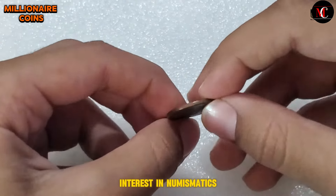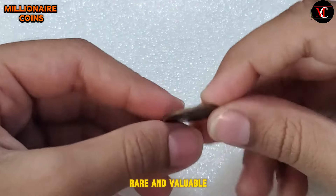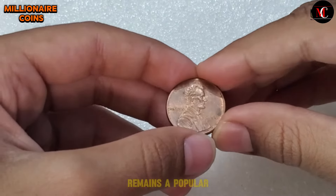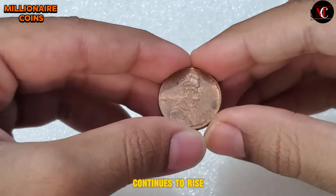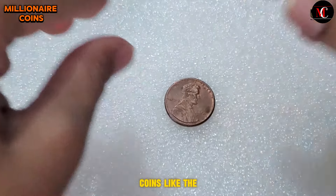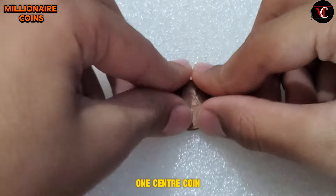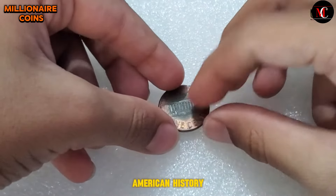In recent years, interest in numismatics has grown, with collectors and enthusiasts actively seeking out rare and valuable coins. The 2000 USA One Cent coin, with its historical significance and iconic design, remains a popular choice among collectors. As the demand for numismatic treasures continues to rise, driven by both domestic and international collectors, the value of coins like the 2000 USA One Cent coin is expected to appreciate. In conclusion, the 2000 USA One Cent coin is more than just a piece of currency — it is a tangible symbol of American history, heritage, and pride.